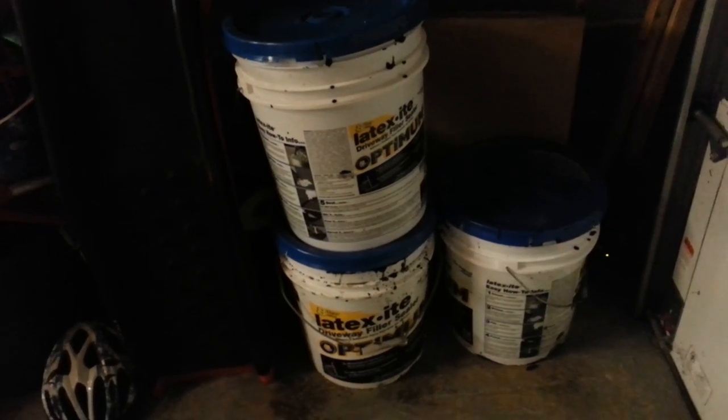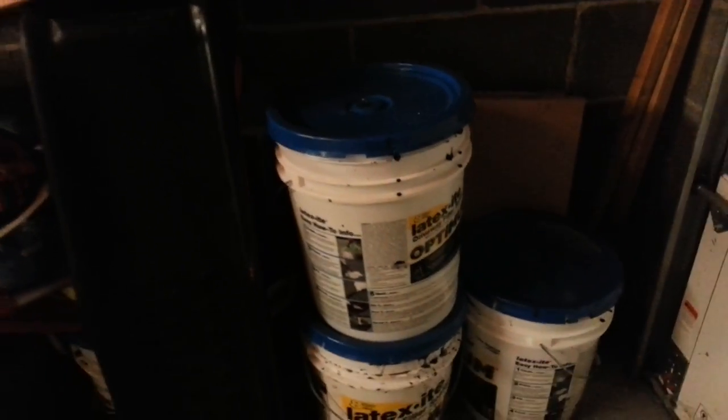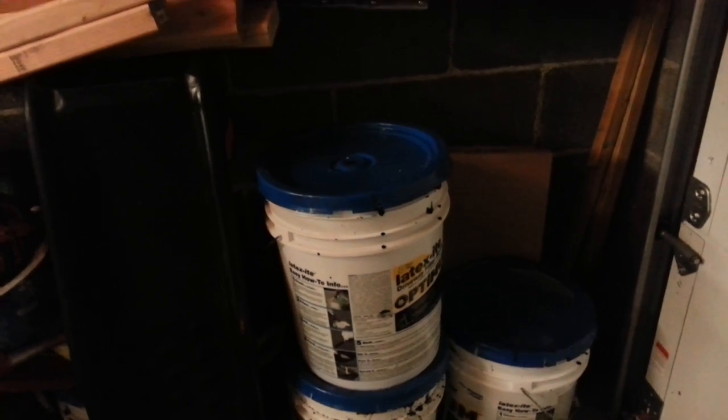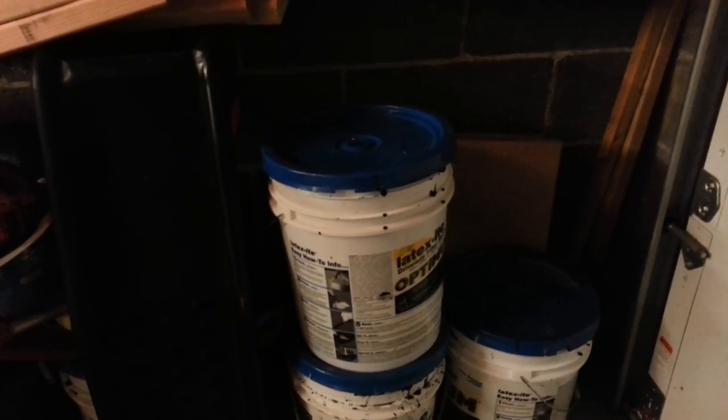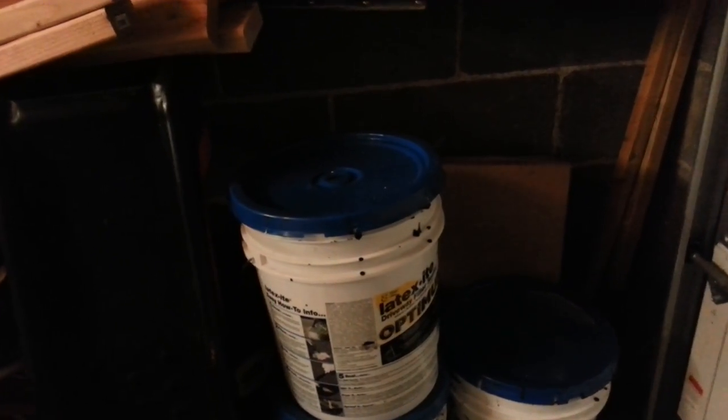I wouldn't be making anywhere near as good money if I just used the seal coat as-is and did someone's driveway. To be honest, it doesn't spread well unless you add water. And it looks too dark, it's too thick — it kind of looks like a big paste coat.